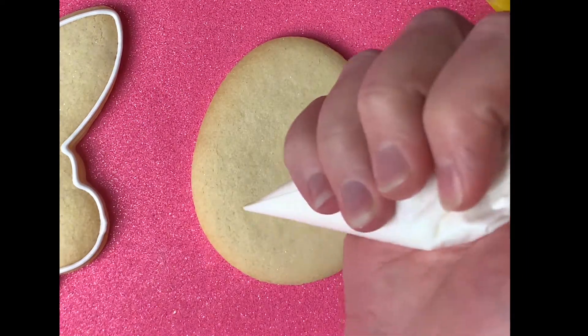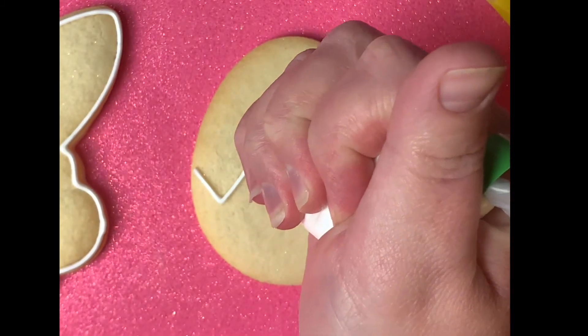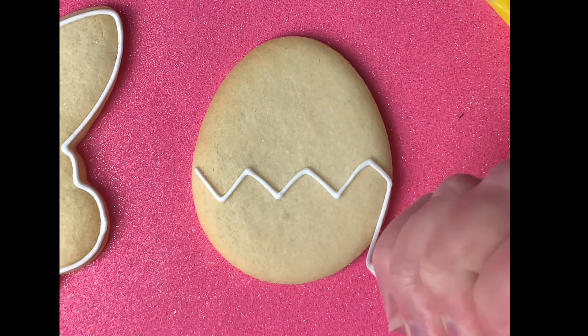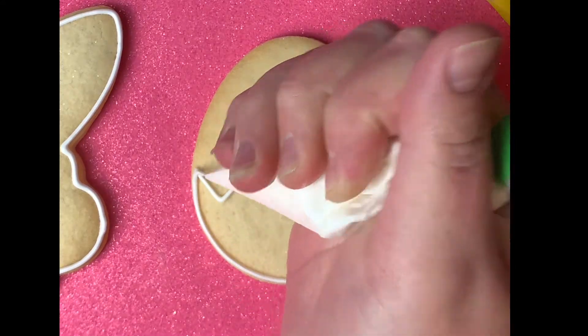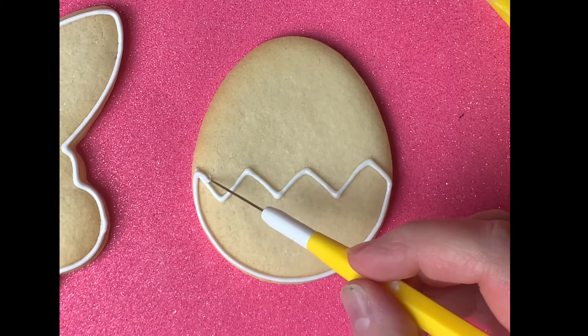Now we're going to set that cookie to the side and let it dry a bit, so we're going to move on to the egg cookie. For that one, we're going to make a jagged edge like so — this is going to be like a broken eggshell with a chick coming out of it — so you're going to outline that as well.